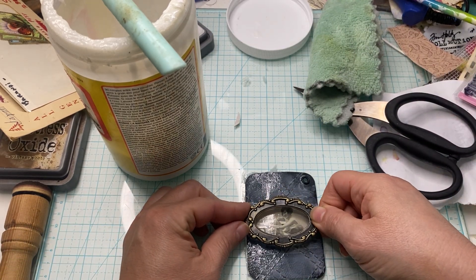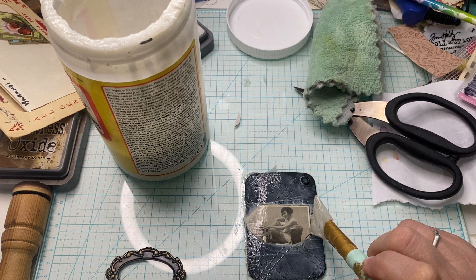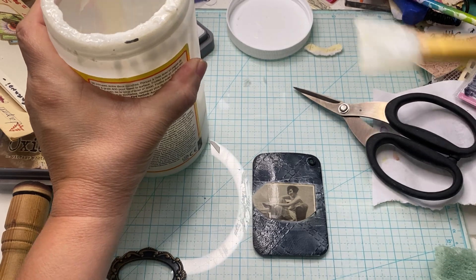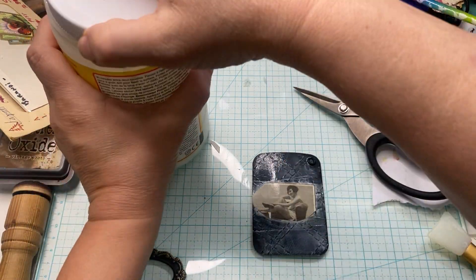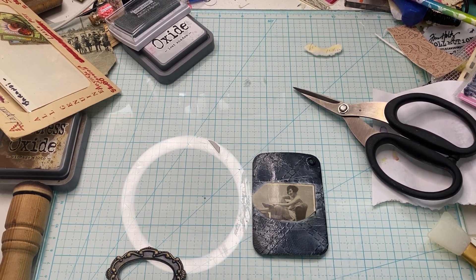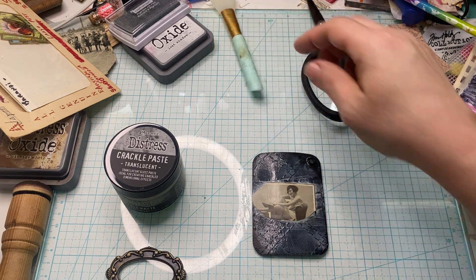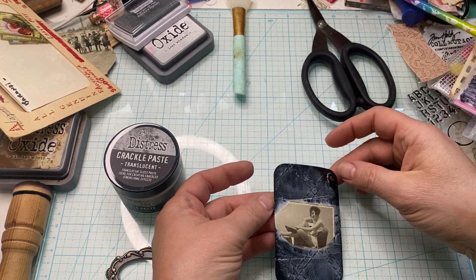Once that's dry, I can put this - we could use a crackle paste! Oh yes, I'm going to use crackle paste over that so it looks like the paper's cracked or the glass is cracked on the picture. That would be cool. We're going to just total mix media it up. I knew it was going to come together somehow. So let's find that crackle paste while we're kind of waiting for that to dry. I hope you guys are all doing well - it's a fun day. I'm off today, I'm playing with crafts today. It's a good day, and I hope you're having one too.